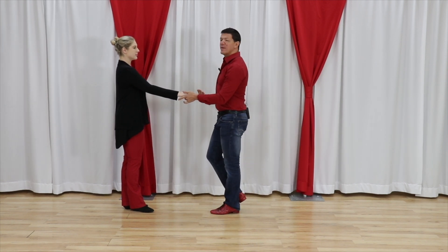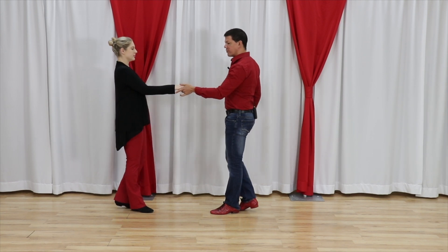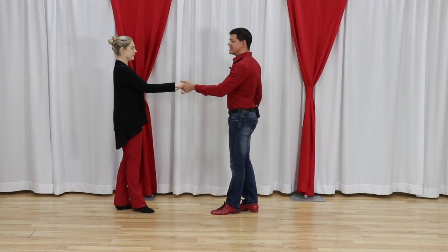Number two: when we think about the anchor step and elasticity, it's the ability to roll our weight through our foot. That starts to begin to create the elasticity.